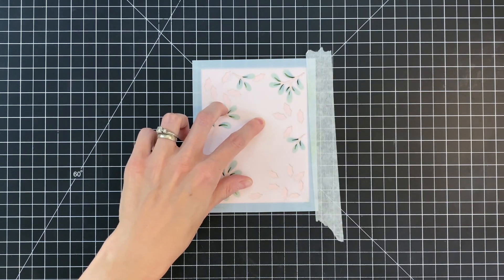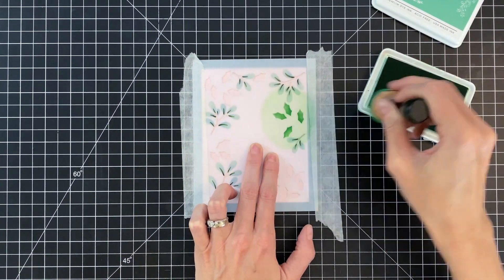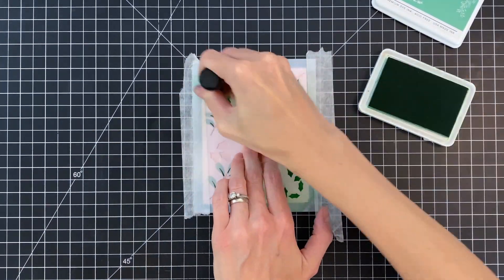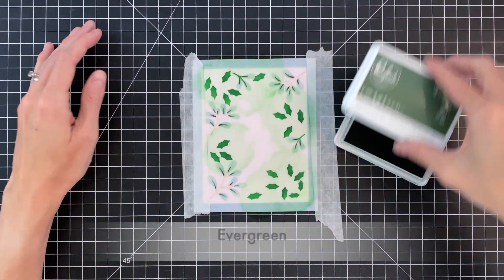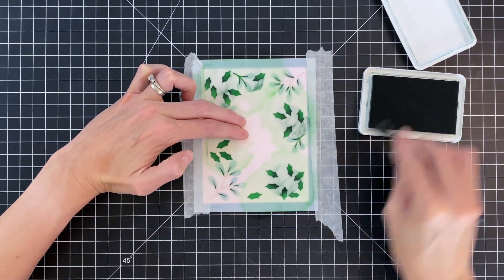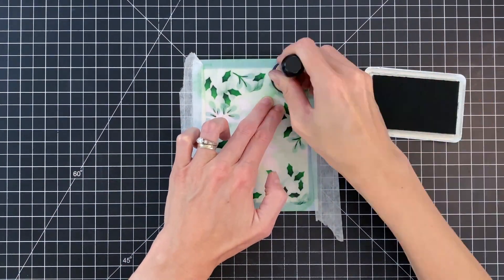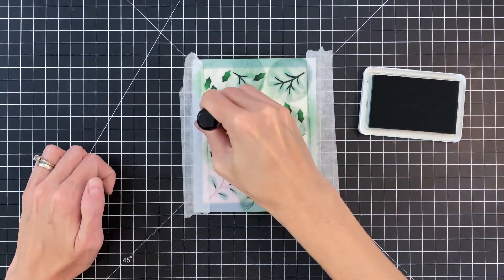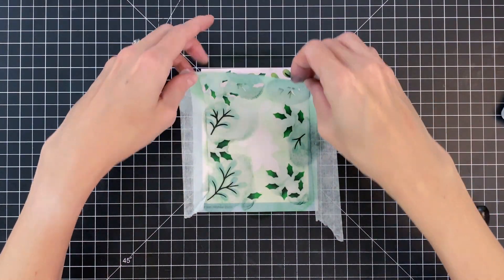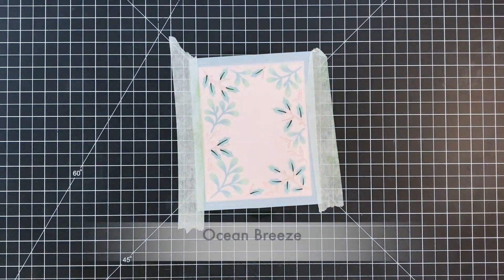Now moving on to stencil two. I'll place it over my card front again, lining it up using those register marks. I'm starting with Meadow and ink blending all of the leaves. This stencil has two different images — holly leaves and branches — and I'm going to ink blend the branches a different color, though getting some Meadow on them is fine. Using Evergreen with the small blending brush, I add a darker color to the base of the leaves. Then switching to a blending foam pad, I ink blend all the branches that nice dark green. Already it's really starting to come together with a lot of dimension just from the stencils and ink blended gradations.